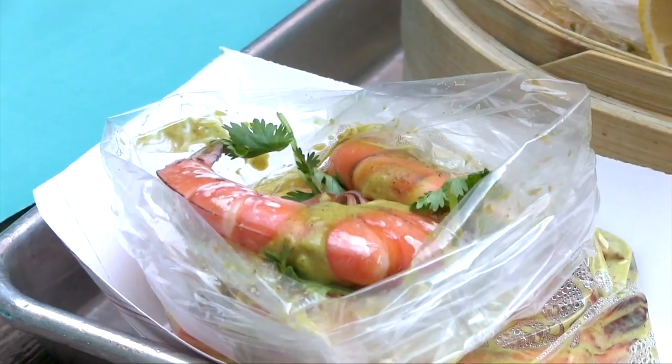Are there certain seafoods that do not steam well — things you should avoid? I don't like to steam crayfish or crawfish. I think those would get lost, as would smaller shrimp. We use sixteen-to-twenty shrimps here — that's sixteen to twenty per pound — so they're big shrimps. If you have really small shrimp, that's also something to avoid.